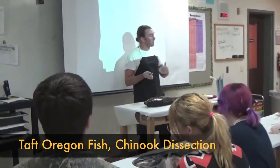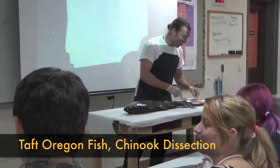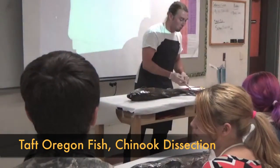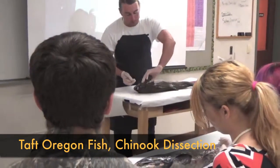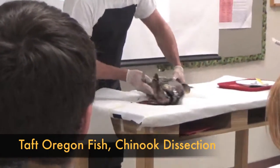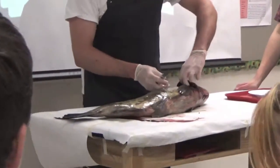Gills. We're going to work our way from the gills into the insides of the salmon. You're going to take one of your knives and you're going to open up the gills here.